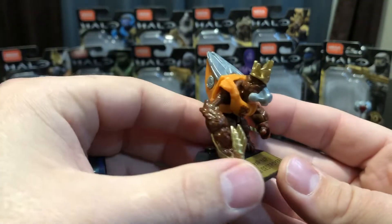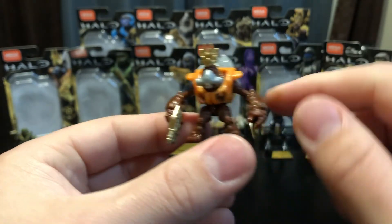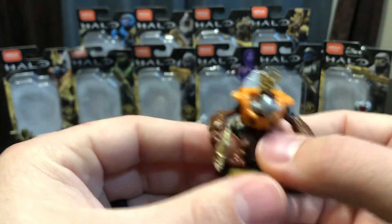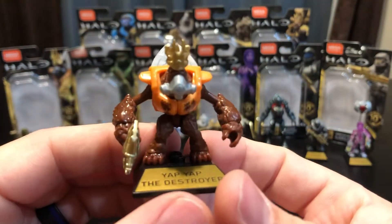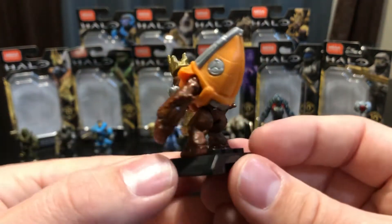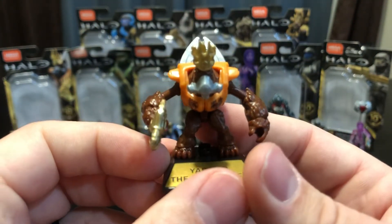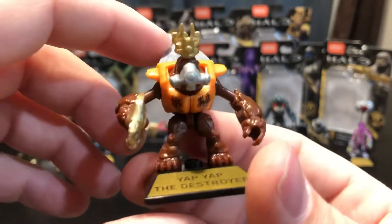Next up we have Yap Yap the Destroyer. The mold is a newer-style grunt we've had a few times before — better articulation with ball joints at the shoulders, swivel wrists, swivel ankles, and ball joints at the hips. He comes with a crown, the commemorative base plate, and a really nice gold Needler. Besides that, there's not a whole lot different from other grunts at this articulation level. Overall he looks pretty good but he's not one of my favorites from the series.